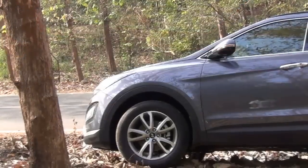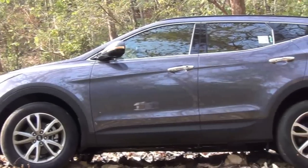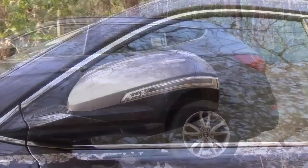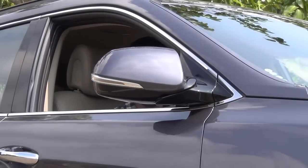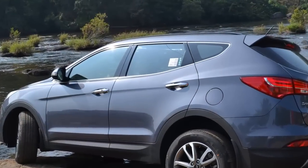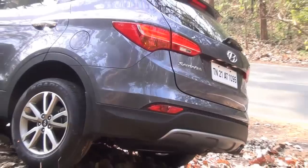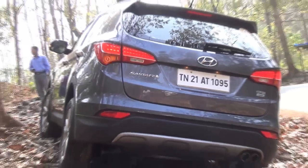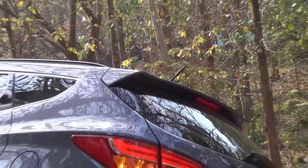Moving to the side profile of the car, you get pronounced wheel arches. There is a side body cladding running all around the car — this black cladding runs at the bottom and there are two body lines running on the side. There are outside rear view mirrors with turn indicators. These mirrors are internally adjustable electrically as well as electrically foldable. There is chrome lining around the windows on the side which makes it look premium.